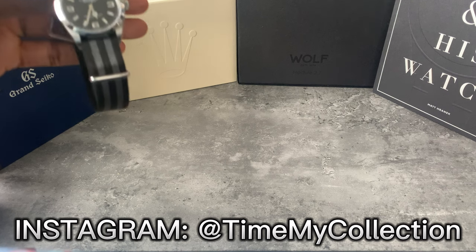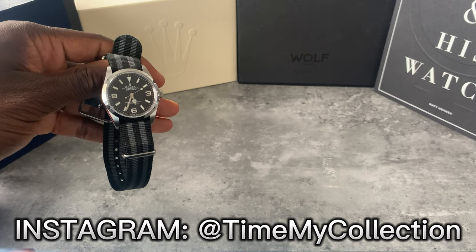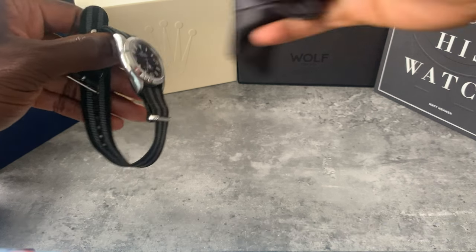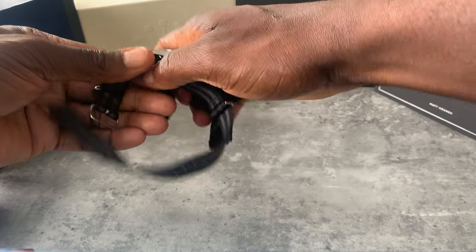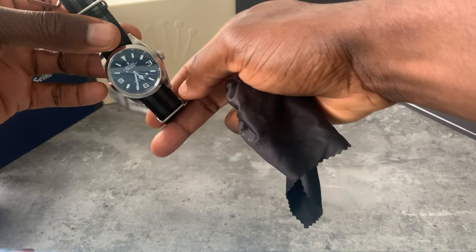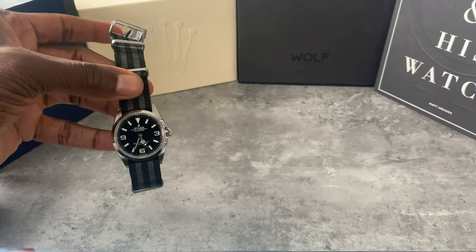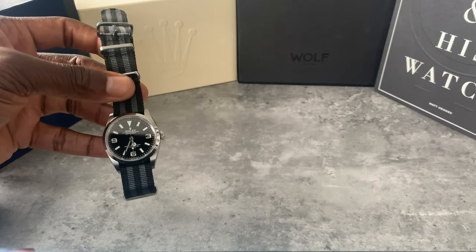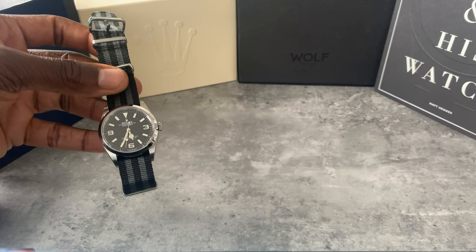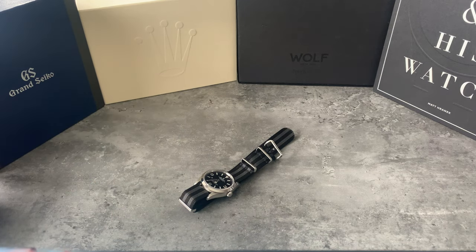This is the current strap I've got on now — I have not taken this off since I put it on. This Bond strap is getting so many comments, so many compliments on my Instagram about how well it suits the watch. The bracelet is fantastic, all modern Rolex bracelets are fantastic, but that NATO strap is keeping me away from the bracelet.